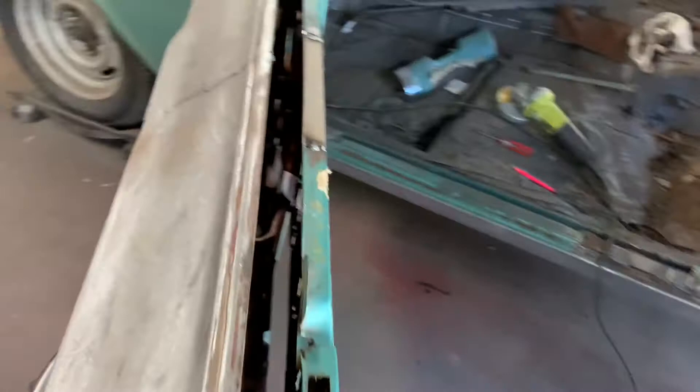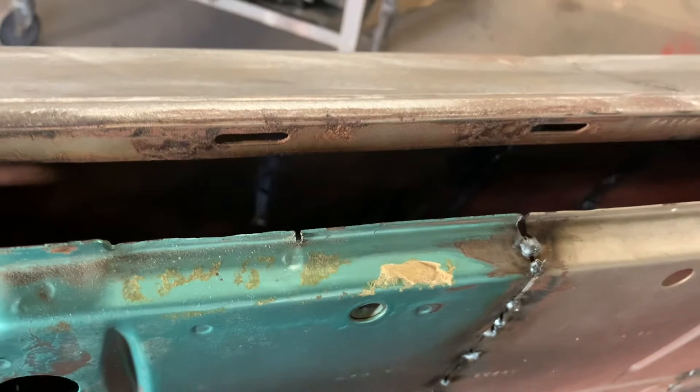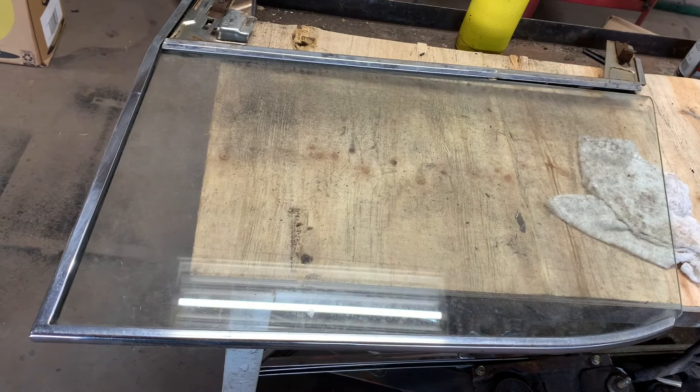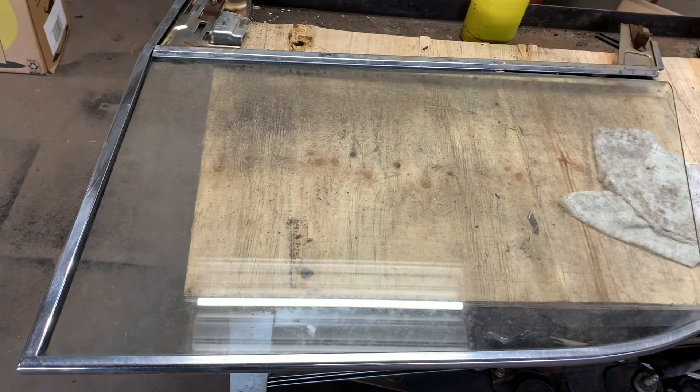On these hard top doors you don't really have a back channel like a regular door — you just have these side channels that the rollers ride up and down in. So I don't have to worry about making a channel for the back of that. The next thing I'm going to do is strip this frame down, get the glass out of here, cut a piece of plywood eight inches longer than this. I got that back one eight inches shorter and it fell right into place, so I'll do this one eight inches longer, get the frame around it, do some test fitting, and see what we've got.